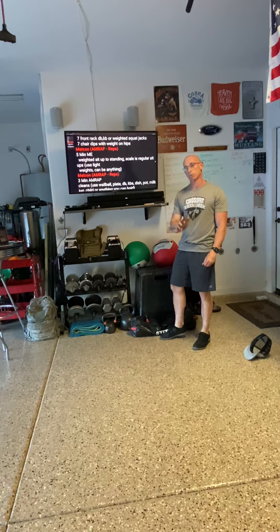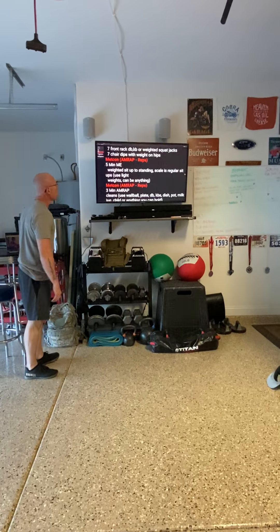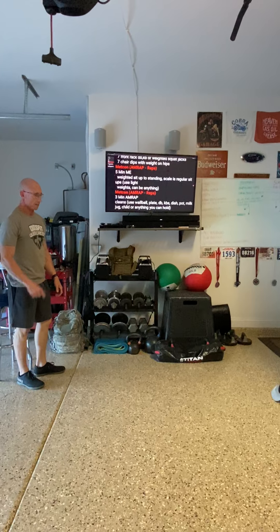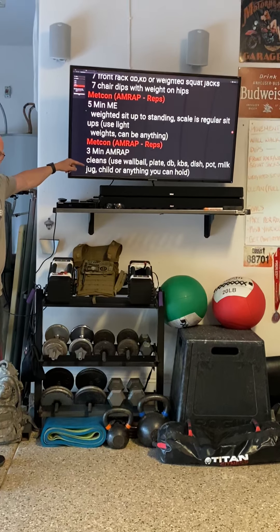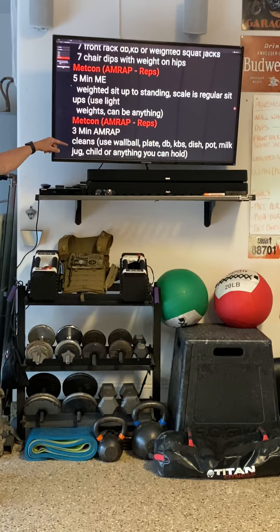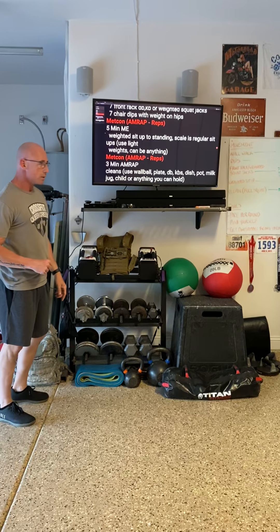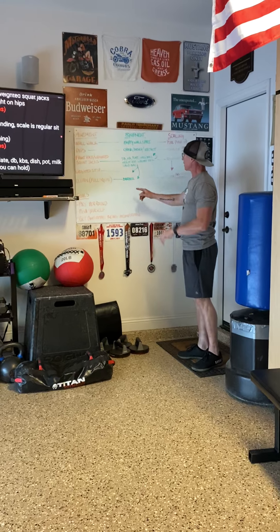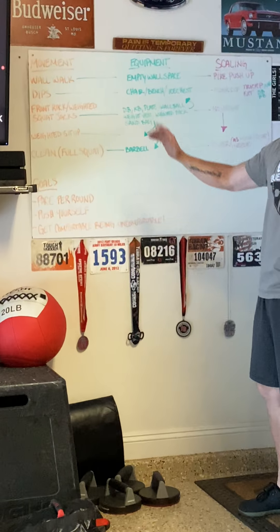You're going to count those reps and that's what you're going to score in Wodify. Moving on from there, we're going into another Metcon — it's only three minutes long, it's an AMRAP, and these are cleans. It says cleans, not power cleans — which means full squat, all the way down to the floor. You can use all kinds of equipment: a barbell, sandbag, weighted vest, weighted pack, dumbbells, kettlebells, plates, wall balls — you name it.